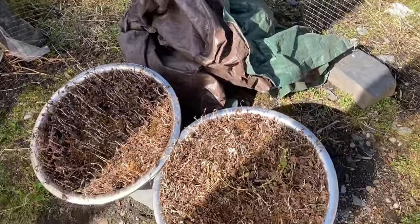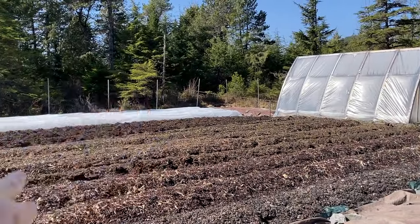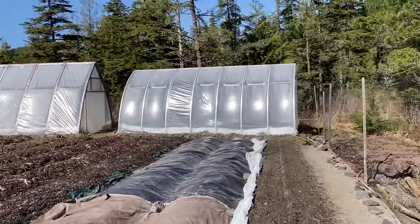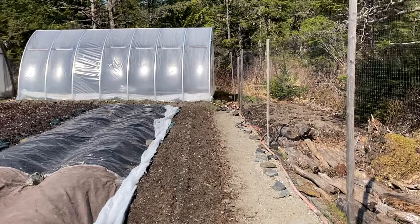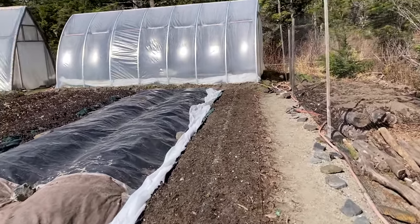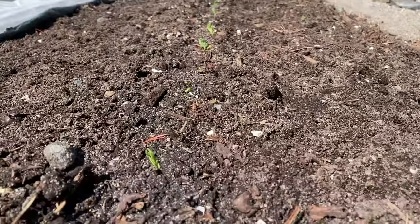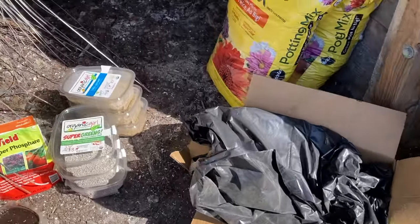I went through the three carrot beds with a leaf rake to get the seaweed dried out even more, then went through and hoed these sugar snap peas which are coming up — not all of them yet. I'm getting ready for Tyler's rototill tonight and getting my fertilizer together.